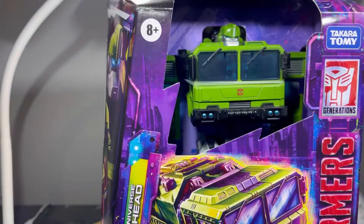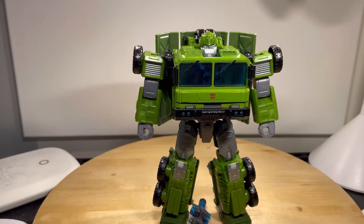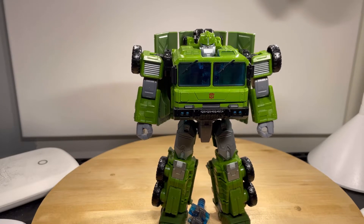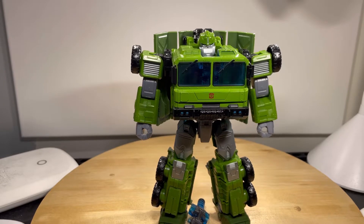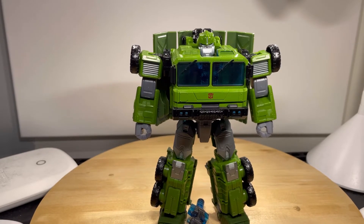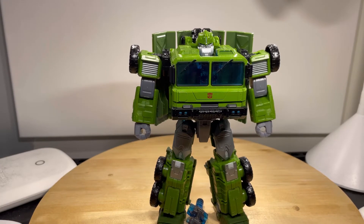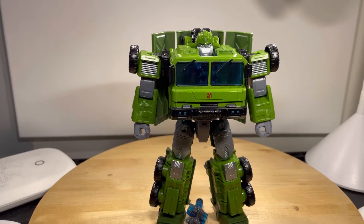Just to make a disclaimer: I filmed the intro to this video before I moved into this new setup. So if the next couple of videos, or a lot of videos in the next month or two, show me in the old review station, that's because I filmed it before I moved in here. I just wanted to say that before this review starts.